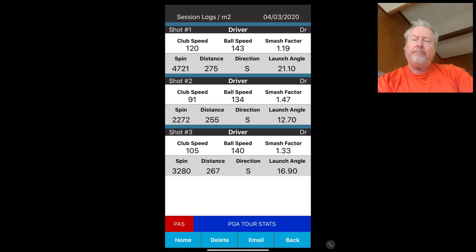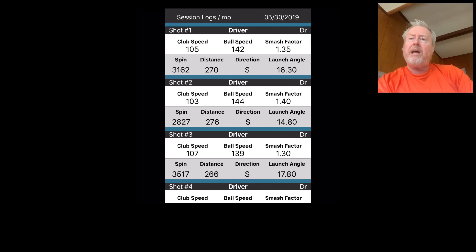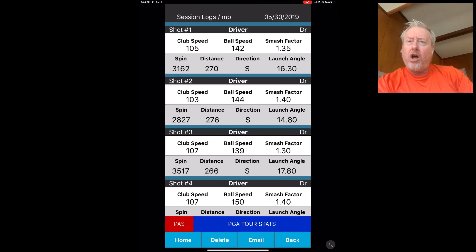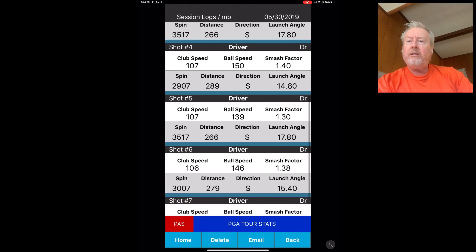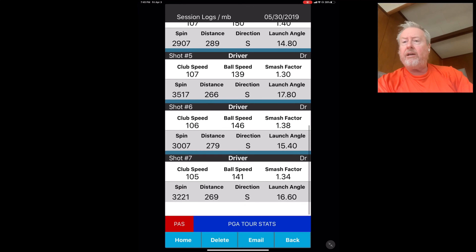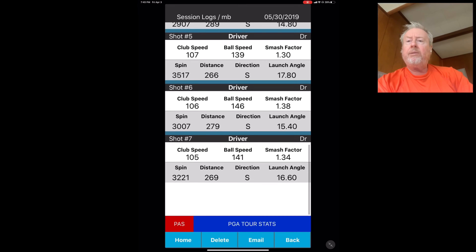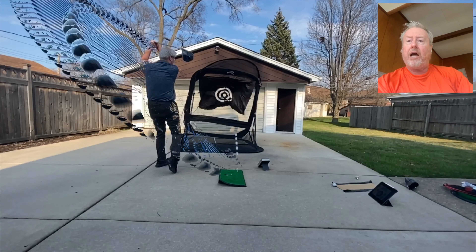Another thing I do is I always review prior dates. So here I'll go into a file from last year just to give you a comparison — it gives me something to measure against. You can see it's all 105, 103, 107, 107, 107 — good smash factors. You have a 289 in there and a 279. But that's the normal; that's how I play the course.